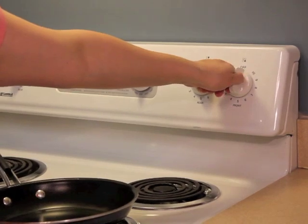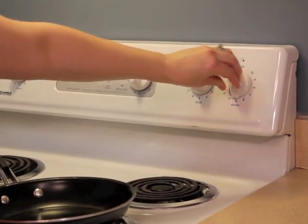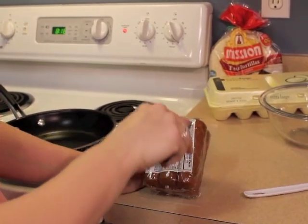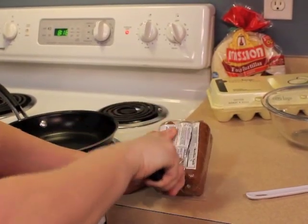You'll start by warming your skillet for the chorizo to a medium setting. Next, grab your knife and start slicing open your chorizo package.